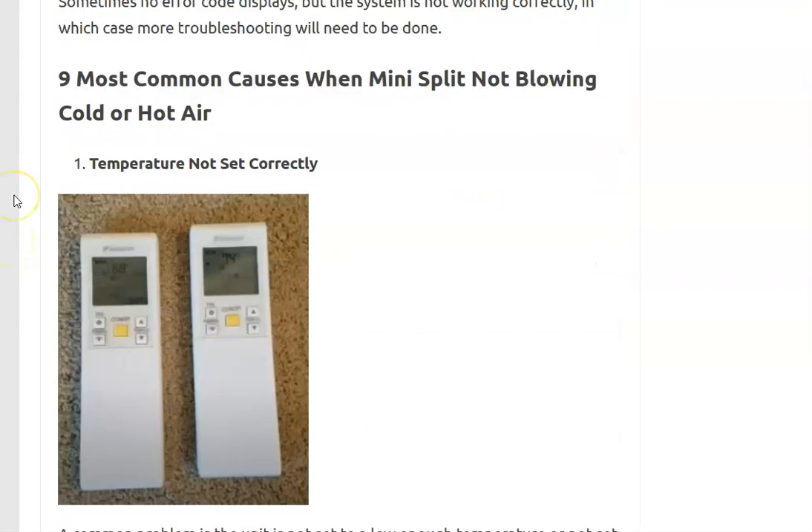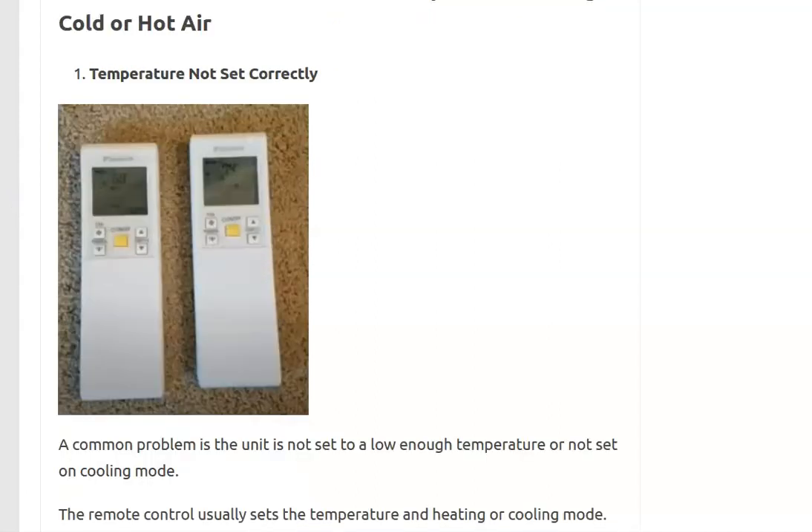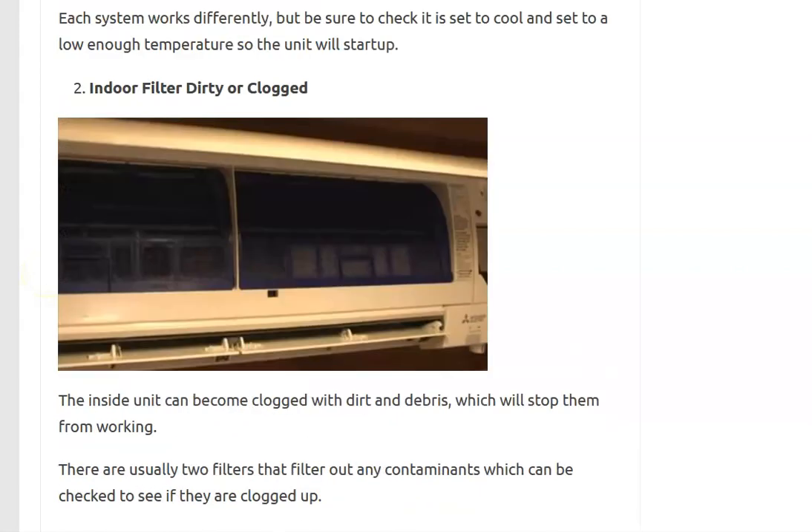If you're not getting any error codes, the first thing to check is the remote control. Make sure it's set correctly — if it's supposed to be cooling, be sure it says 'cool' and that the temperature is set low enough to turn on the unit. If it's set on auto, be sure it's set low enough. Some remotes can be hard to read, but just make sure it's in the right mode — heating or cooling — and the temperature is low or high enough to make the unit come on.